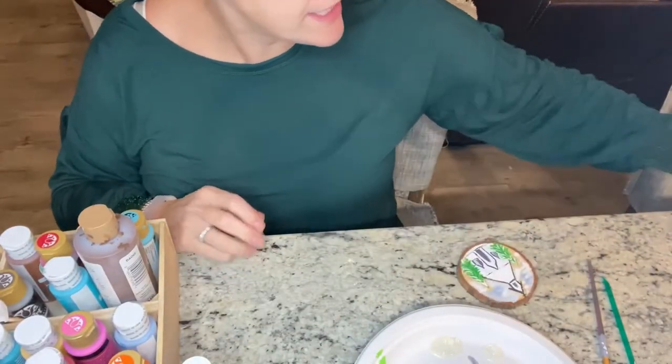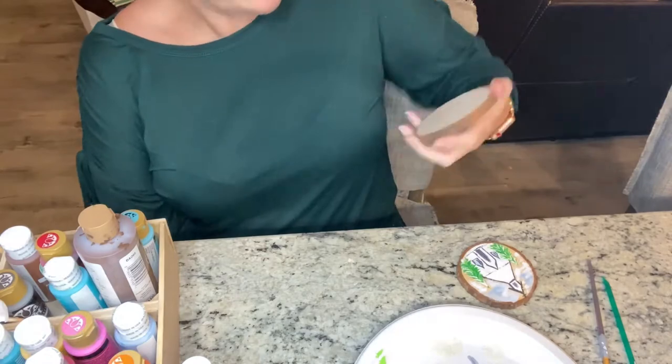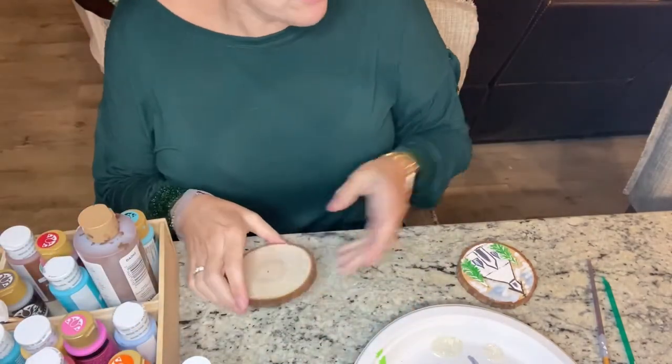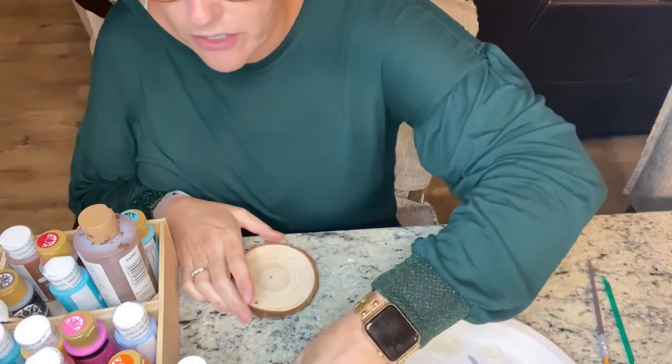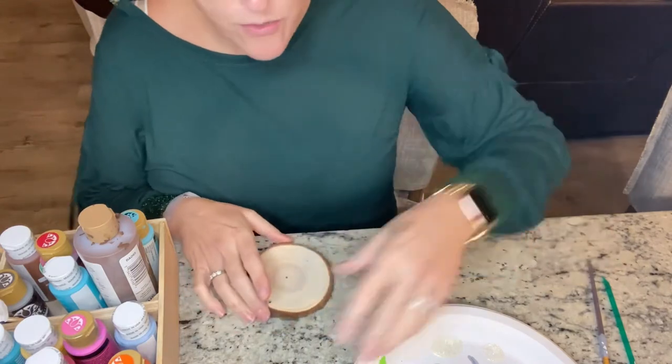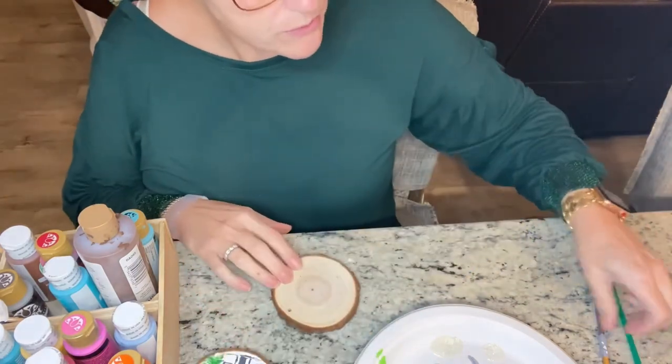So the first thing we'll need is one of these wooden discs — there's that wooden disc I've been showing y'all many times. And we're going to do a little church, and we're going to add the trees that we did the other day. I think this is going to be really, really sweet.